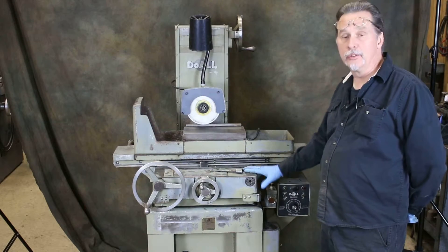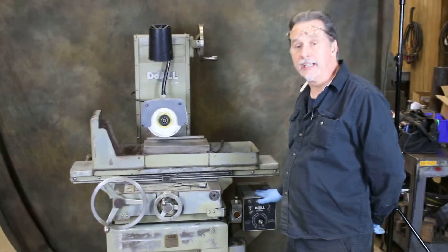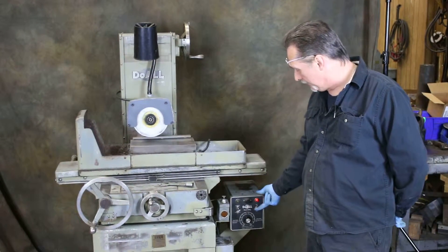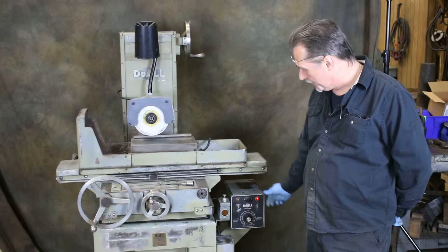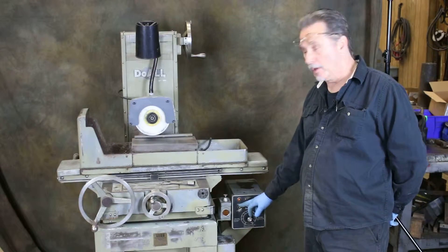This machine is wired for 220 volts. It's equipped with a fine pole magnet, its own magnetic controls, power for the magnet, turn the magnet on — has a variable feature, and also has a demag cycle that works fine.